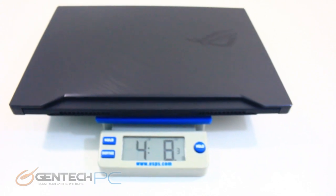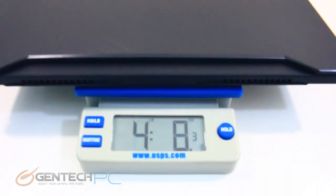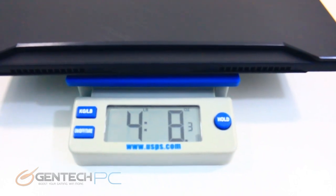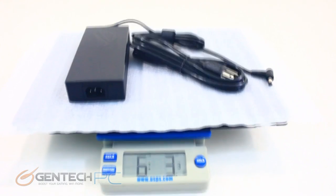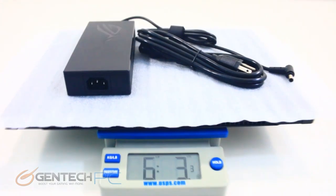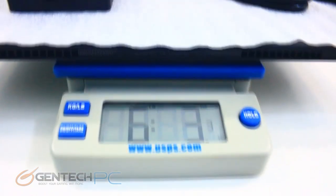For the other half of the size and weight equation, here are your weight figures. The laptop itself is at four pounds and eight ounces. If you throw in your power adapter as well, you're at a total of six pounds and three ounces — a super light laptop. Even with a full kit, you're not even close to seven pounds.